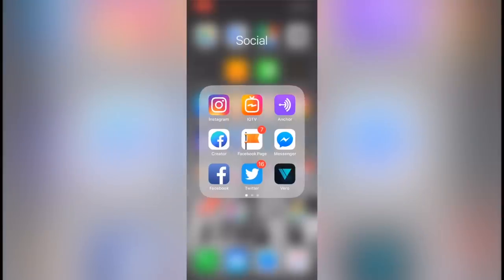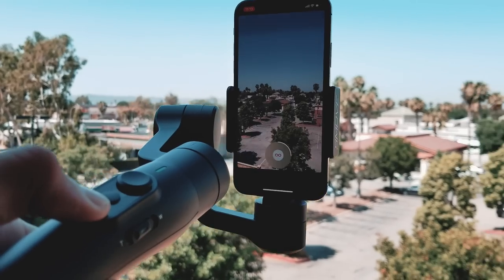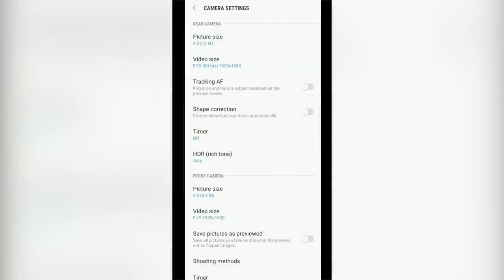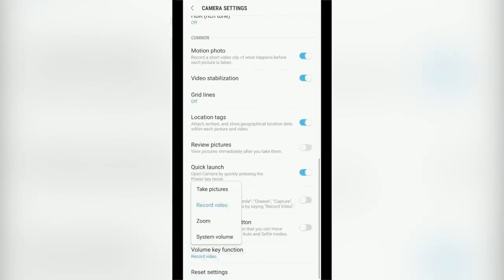This also supports third-party apps like Instagram. You can do Instagram Stories by clicking and holding the record button. For Android phones, you may need to change the camera settings so the volume control button controls video or photo recording.